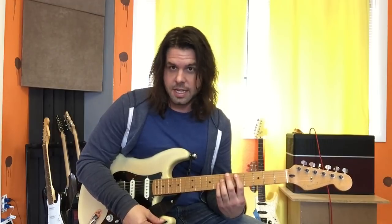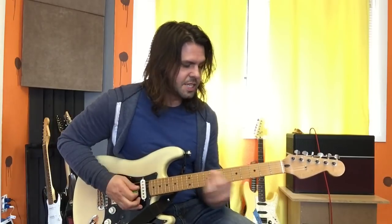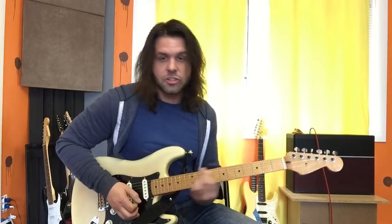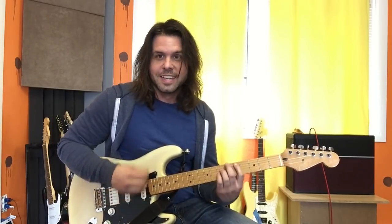You could do this C or this C — doesn't much matter because we're going to do the fifth fret of the A string D next anyway. So: turnaround on C, D, E, G, C, D, E, G, C, D, E, D, E, D, E. Best part — D, C sharp, C, B. Just one strum each there at the end of the chorus.